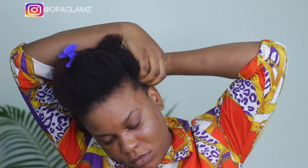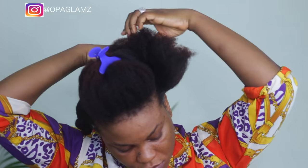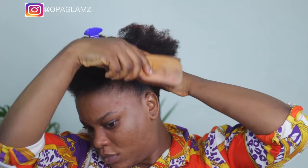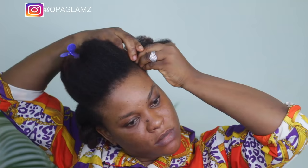Once I'm done splitting that, I put that section away and start detangling my hair before starting the cornrow, which is very important. I'll be using the Eco Styler gel just to ensure that I have slick cornrows on both sides. Don't worry about the white residue — it's going to dry out. I go in with my brush to smooth out the hair and then once I'm done smoothing, I start the cornrow.